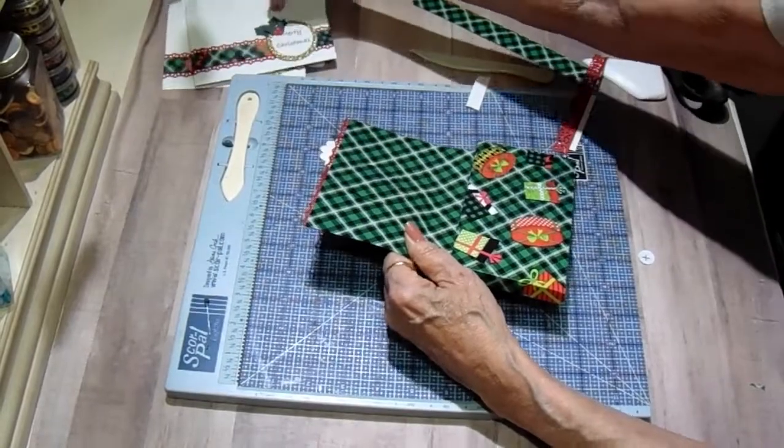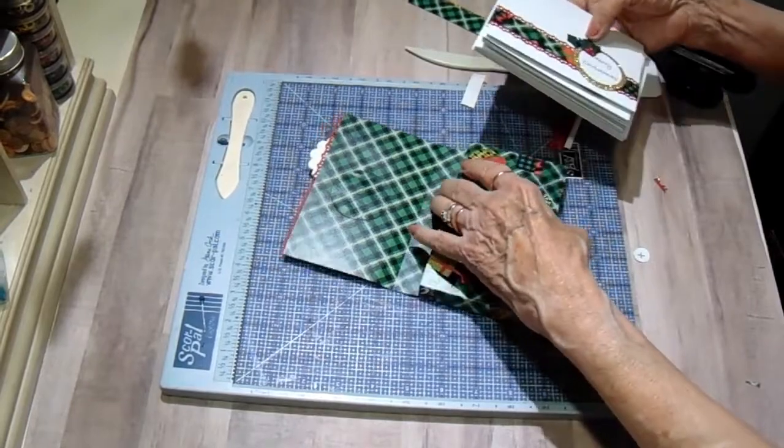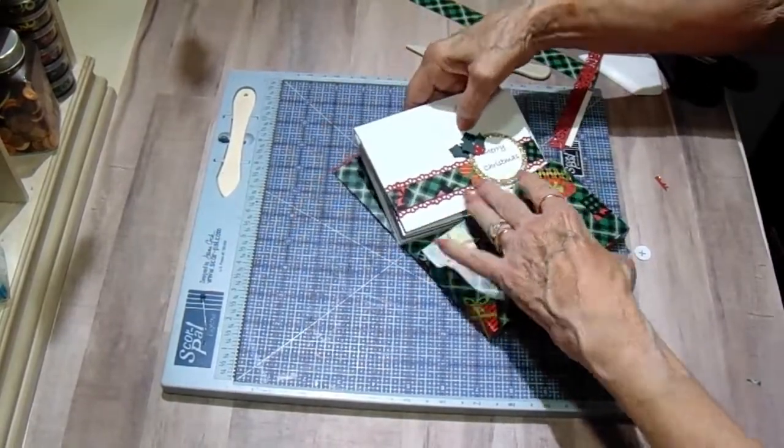So here are my cards and envelopes — now they'll go in the box.